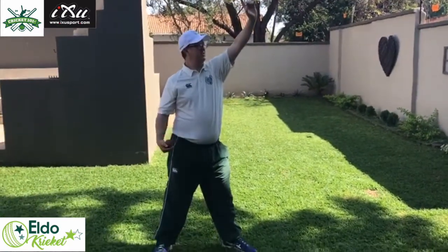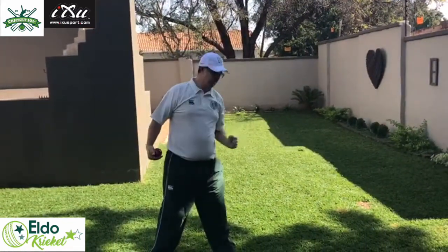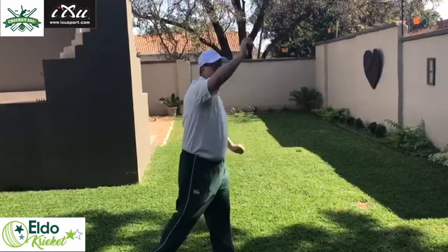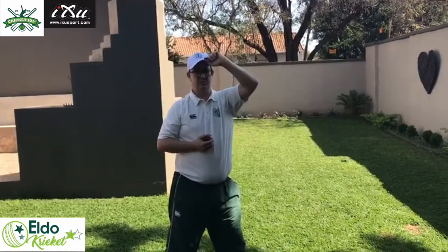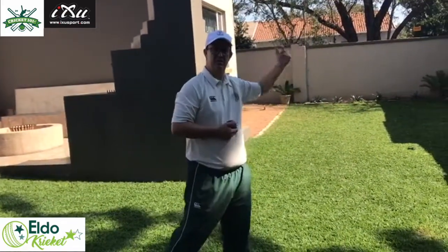This front arm goes up nice and high — like a paddle — then this front arm pulls down and this back arm comes through and spins the ball. It's important for this front arm to work because it's going to help you get through the crease, and it's also going to help you get the ball to drift and turn away from the batsman.